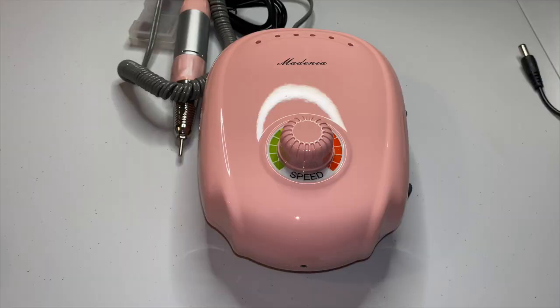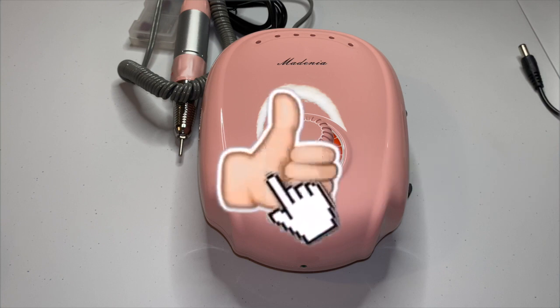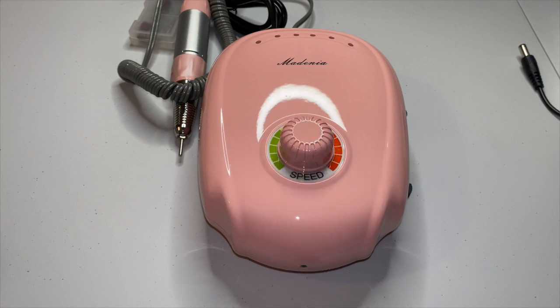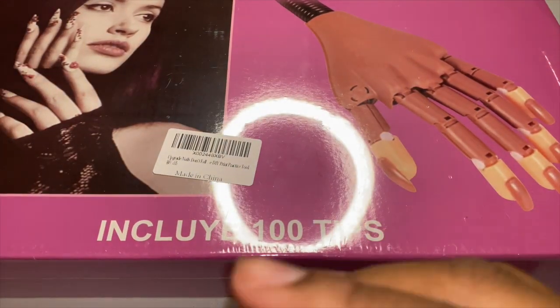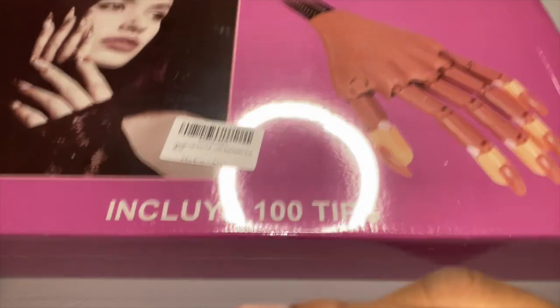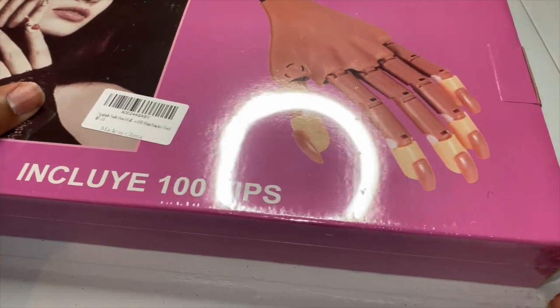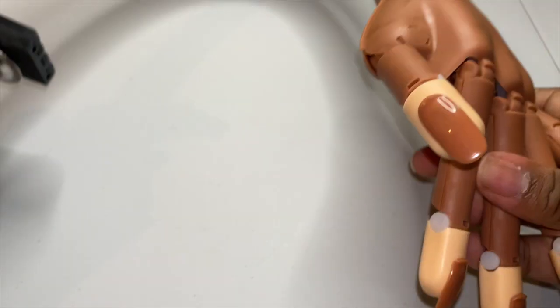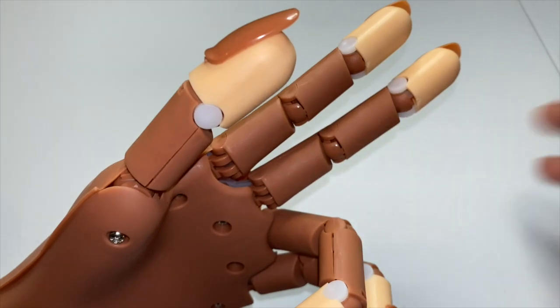Thanks for tuning in, guys — make sure you give this video a big thumbs up, comment, like, and subscribe! Toodles! I got the practice hand and it says it includes 100 tips, so I'm gonna go ahead and open this for you guys. But yeah girl, toodles — I'm going to go get my nails done, bye!